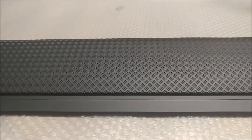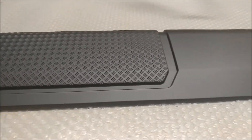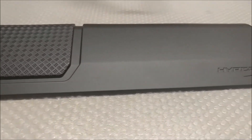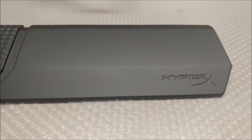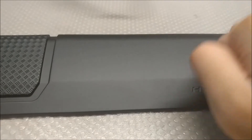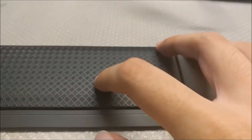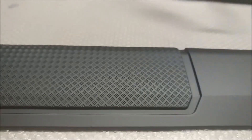Or if they were going to make a wrist rest, they should do something like Razer, where the wrist rest is magnetic and has soft, pillowy foam. As it is, the plastic hooks will break very easily if you pull too hard.